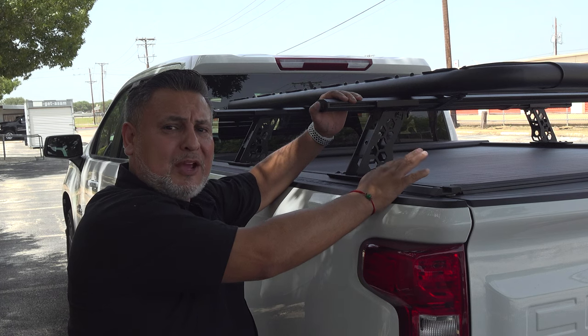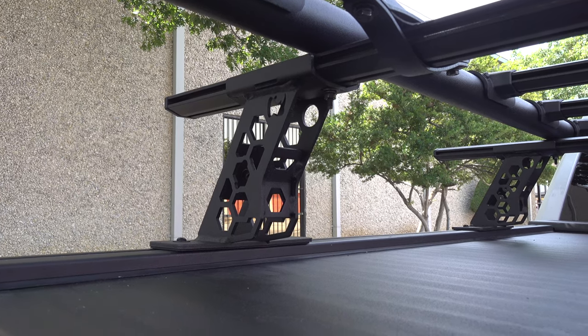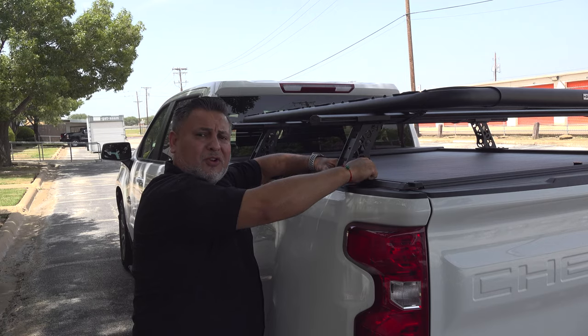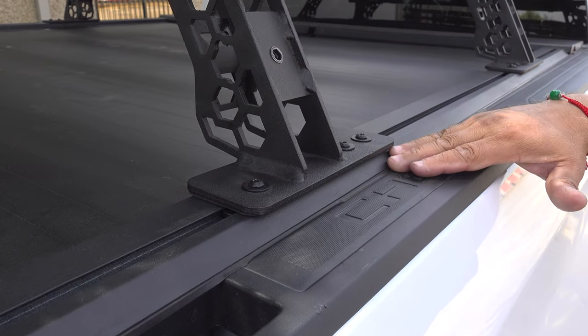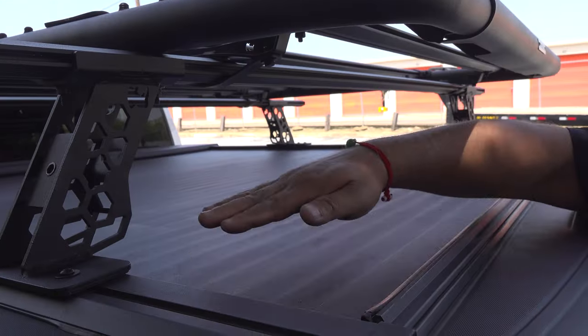These crossbars will hold up to 600 pounds static weight. The big thing is there's two versions. There's one version designed for a truck that does not have a bed cover, where it mounts down to the rail of the truck. And then like this one, that's designed to work with a retractable cover with a T-slotted rail — any retractable cover that has a T-slotted rail. That way, it slides right in.